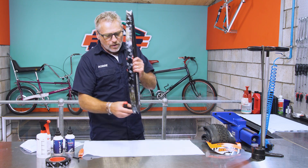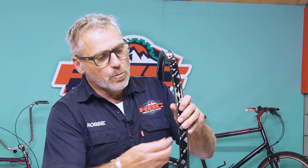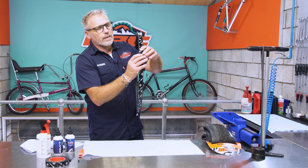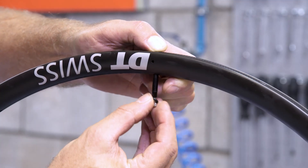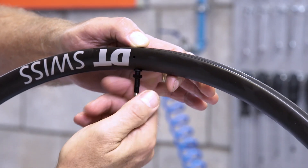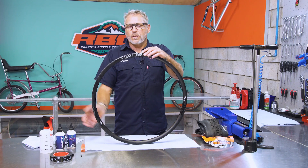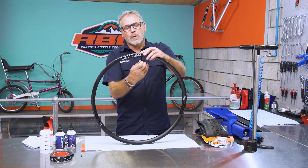Now we're going to take our seal pick, identify the hole where the valve has to go, and push it through from this side to make a small hole. There is where I'm going to put my valve — it goes in from this side, threading through the tape. Put the little seal on it that comes standard with it, followed by the little nut, and tighten it up to pull it tight and create a seal between the rim and the rubber jacket on the valve.